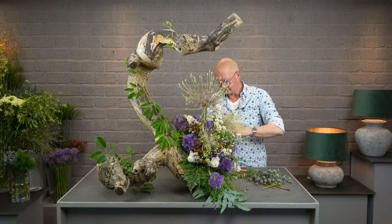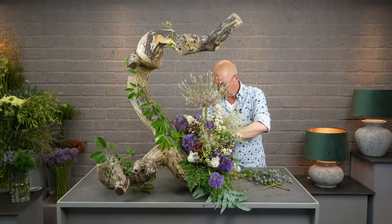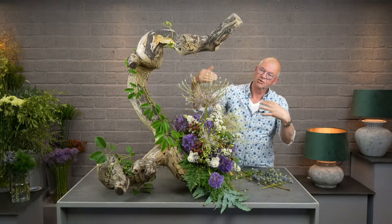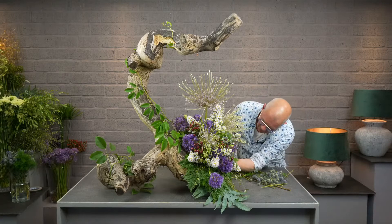Compared to the trunk it fits very well, but I understand the question. In smaller arrangements, don't use the very big flowers like I do now. Does that answer your question a little bit?